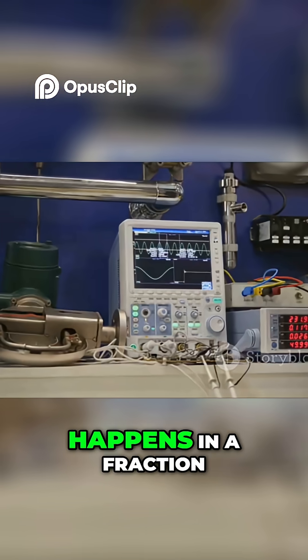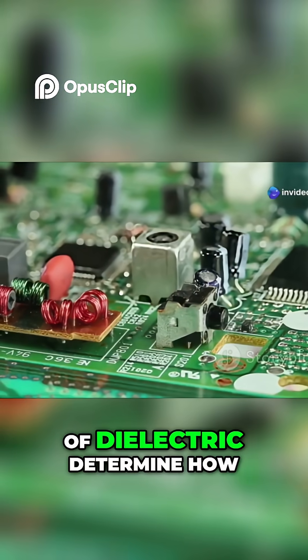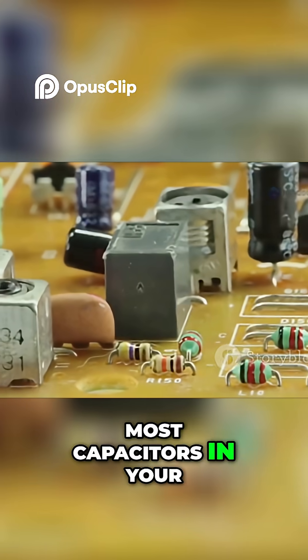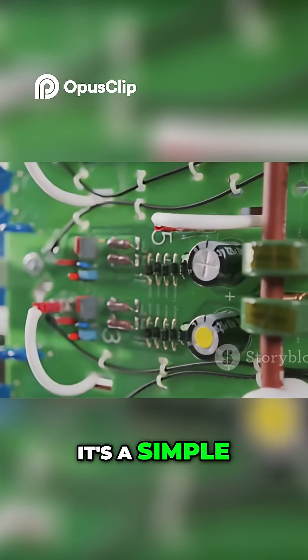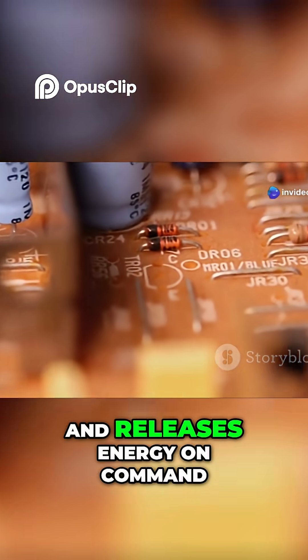This charging and discharging happens in a fraction of a second. The size of the plates and the type of dielectric determine how much charge it can hold, measured in farads. Most capacitors in your projects are tiny, but the principle is the same. It's a simple, elegant system — a sandwich that stores and releases energy on command.